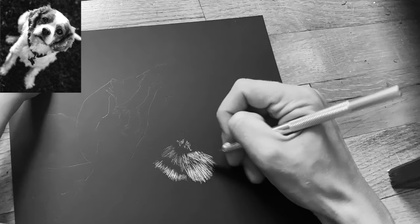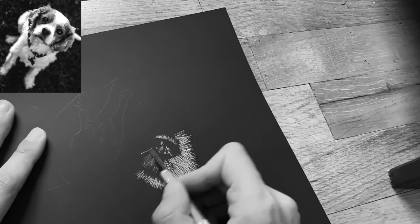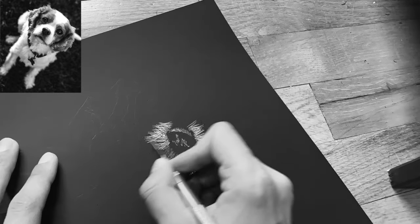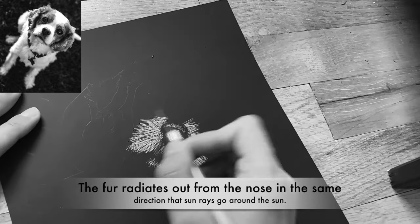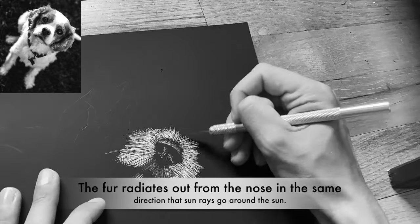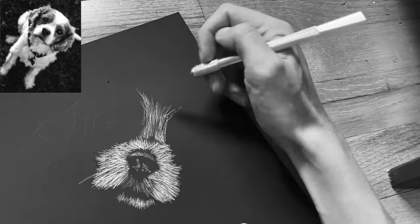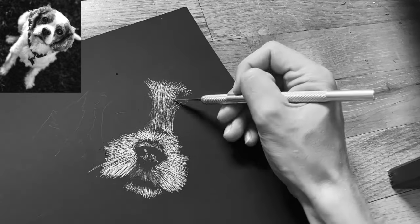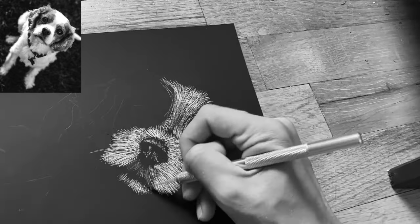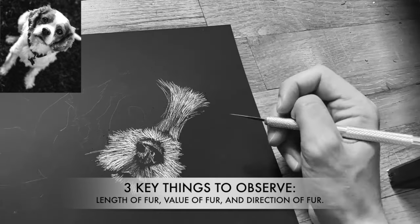I use a little bit of stippling on the nose. When I'm doing something like a picture of a furry dog, I love to start around the nose. The nose helps me figure out what direction the fur is going. As I'm working, the key things I want to look at in the fur are the length of the fur — for longer fur I'm going to use longer lines, and for shorter fur I'm going to use shorter lines.